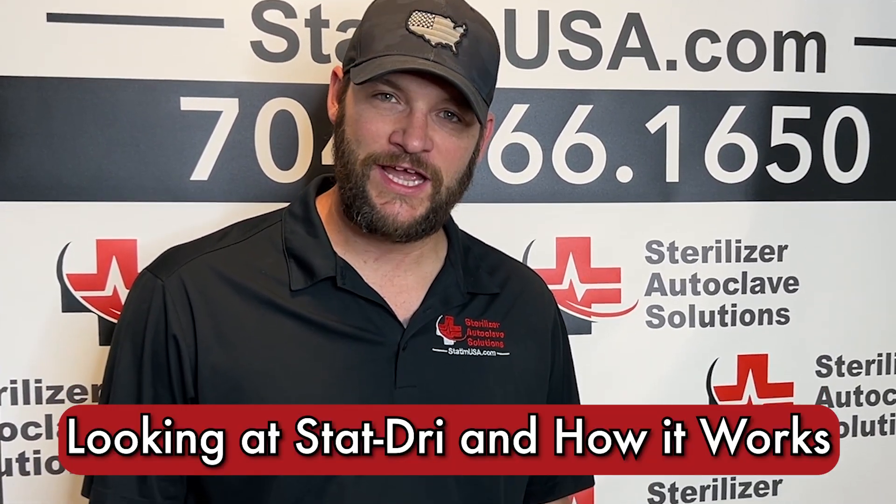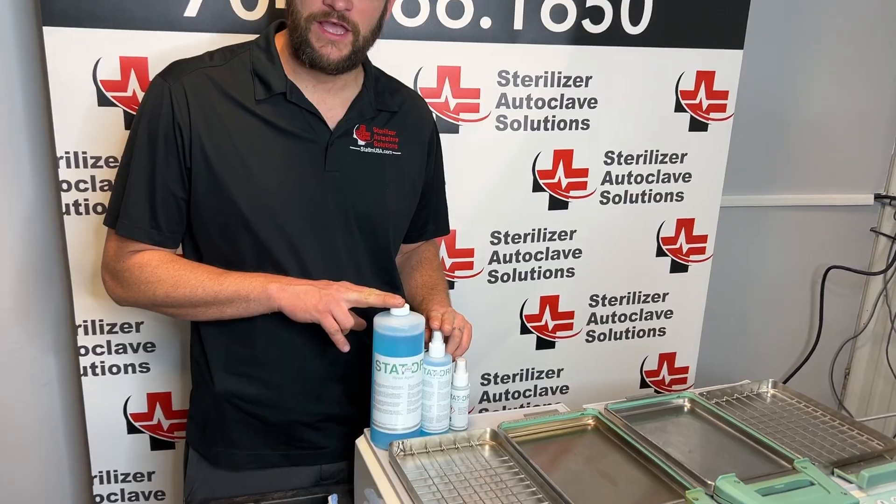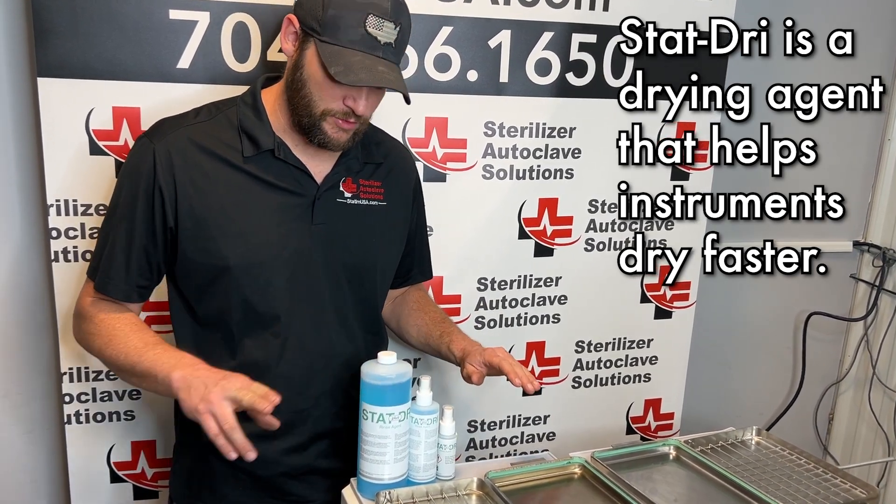Hi, this is Ian with Sterilized RelicLate Solutions. Today we're looking at the effects of STAT DRY on the STATUM 2000. STAT DRY comes in three different sizes and is used to help your packages dry faster, so you don't have to wait as long.